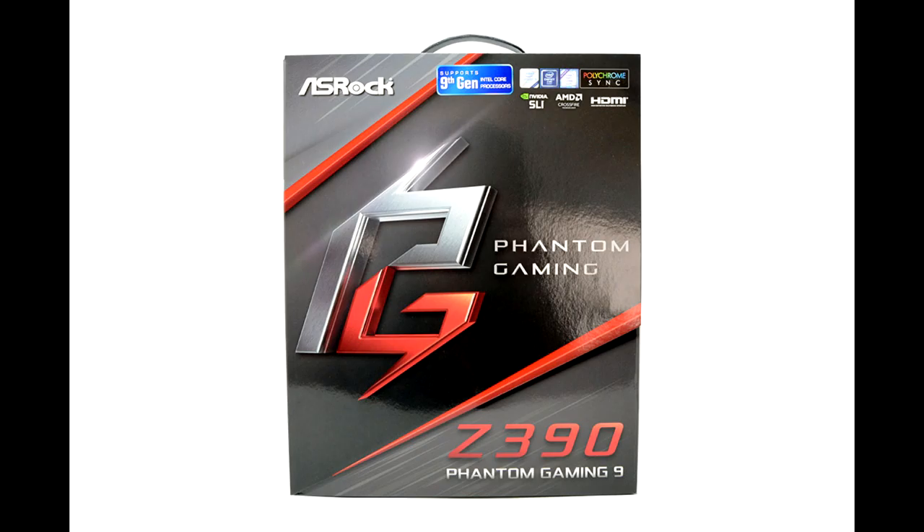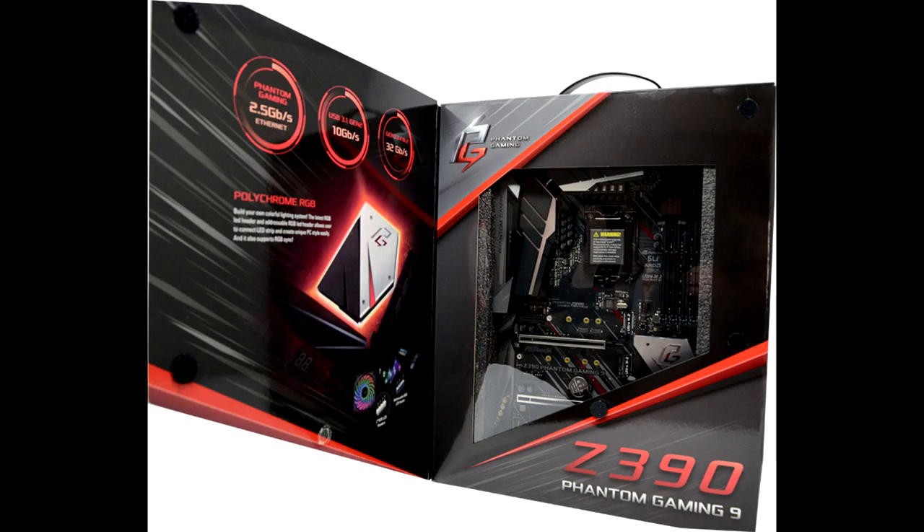ASRock Z390 Phantom Gaming 9 Review. The 9th generation of core processors from Intel has arrived, though finding chips in stock is still a little tricky. The performance of the new platform is well documented — the i9-9900K has thoroughly taken the trophy for fastest gaming CPU, but not for being the most cost effective. ASRock in particular has introduced the new Phantom Gaming line of boards featuring 2.5 Gigabit LAN capabilities.